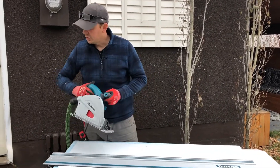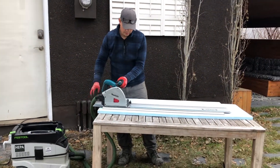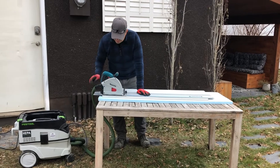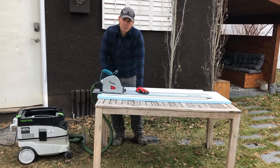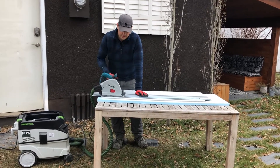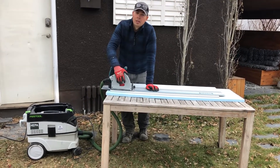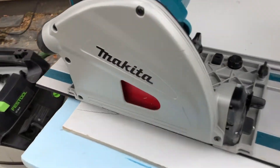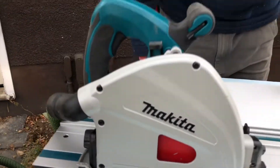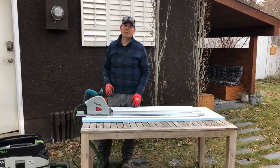When I turn the saw on, the vacuum is going to come on, and we'll cut through this — I'll show you how it works with the vacuum and then without, and the difference in dust. I'm using a Diablo concrete blade in here, and we'll put a link in the description for that blade if we can find it on Amazon.